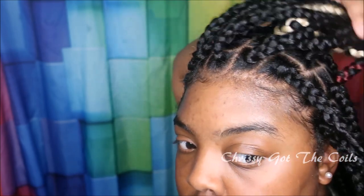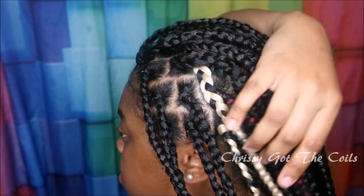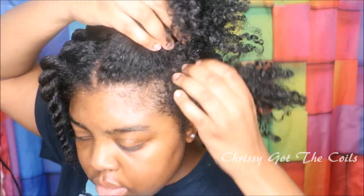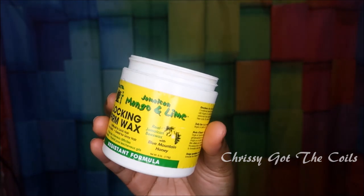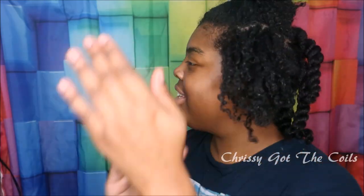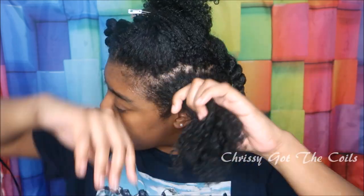Hello everyone, welcome back to my channel. I hope you're having a beautiful day. Today I'm going to be showing you my method of rubber band box braids. I'm going to start on my dry twist out and apply my locking firm wax to add moisture back to my hair, smoothing it on from ends to root, then follow up with my detangling comb, combing out from end to root.